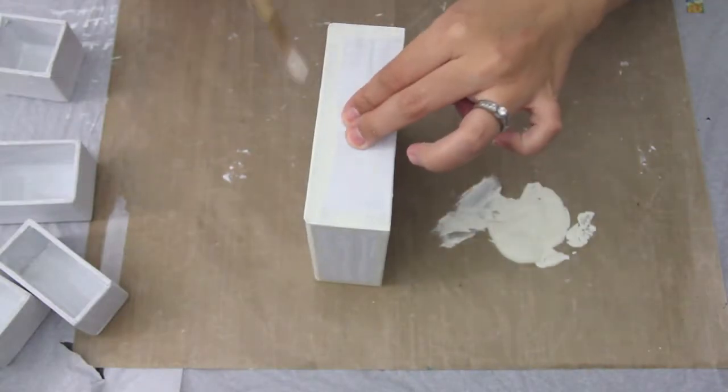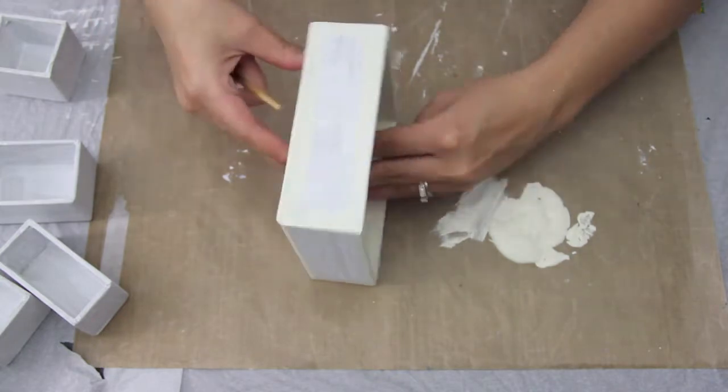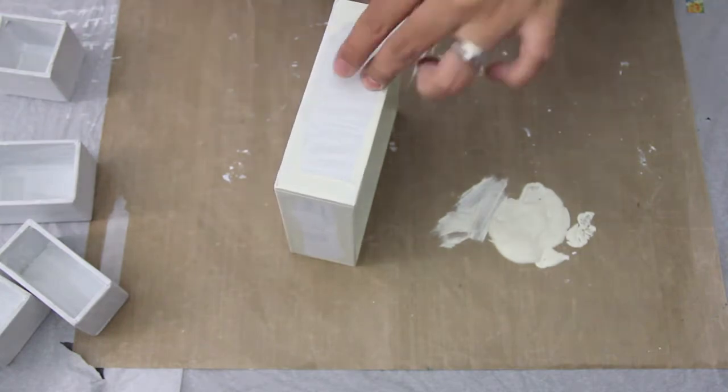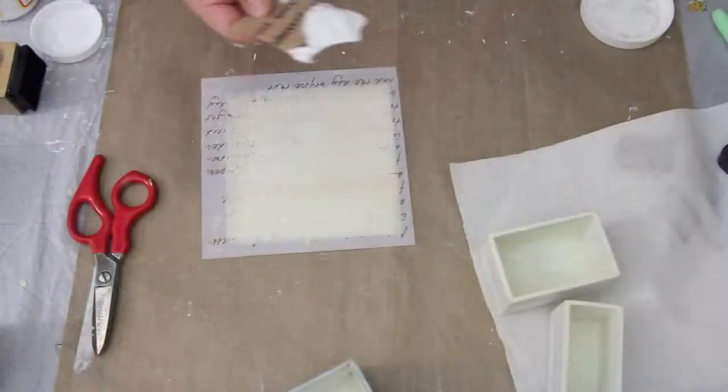I'm now taking some cream colored acrylic paint and just painting the outside edges all the way along the center box and also all the little boxes, but I don't want to bore you with painting all of those little boxes.